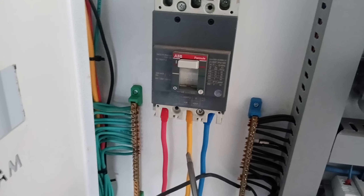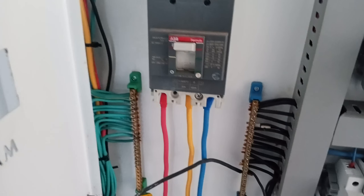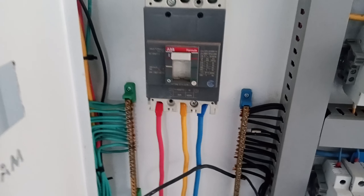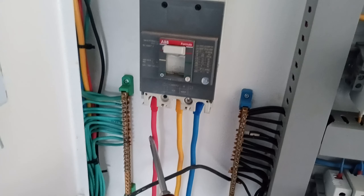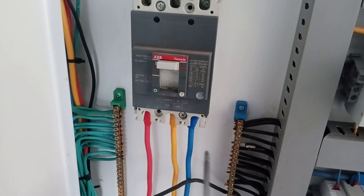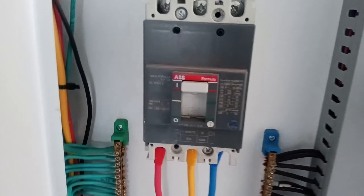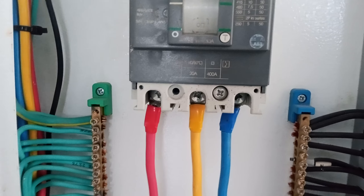It has three terminals on the downside: the first one is red, then yellow, then blue. You always connect your electric supply on the downside — first phase will be supplied here, second phase will be applied here, and third phase here. You always connect using thimbles here.